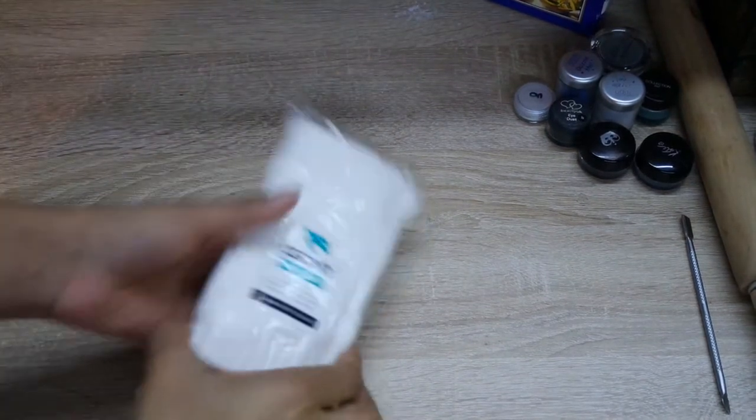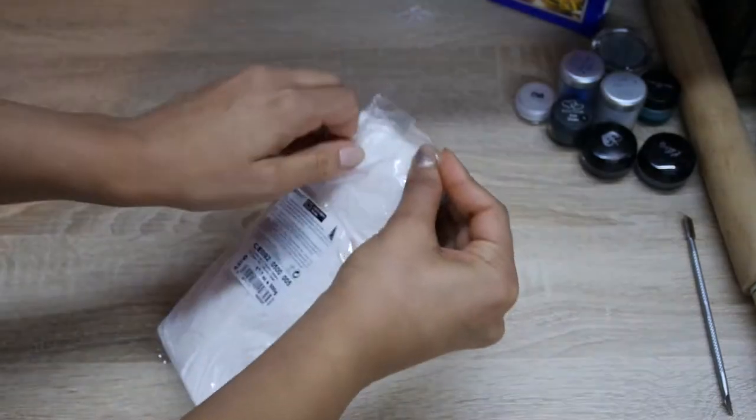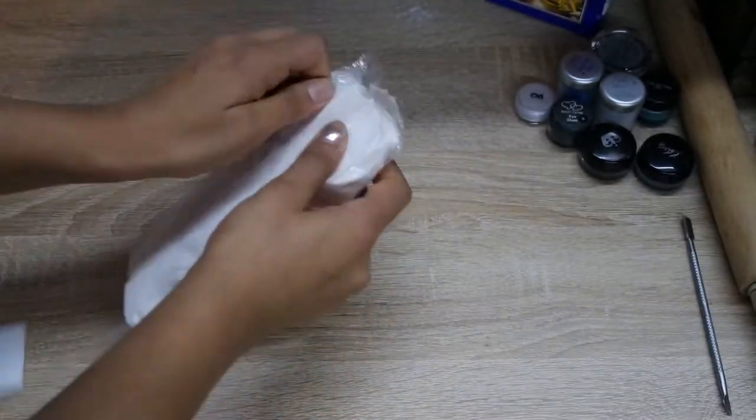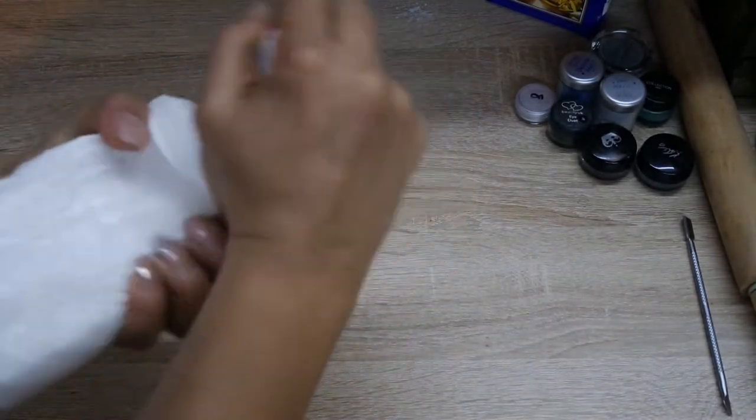To do this you'll need your polymer clay. I'm using the translucent polymer clay by Cernet — the link where you can buy this is posted down below. They also have different baking instructions, so make sure you've kept that handy so you know which temperature and how long to bake for.